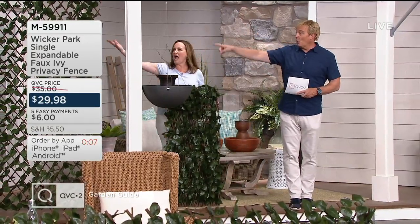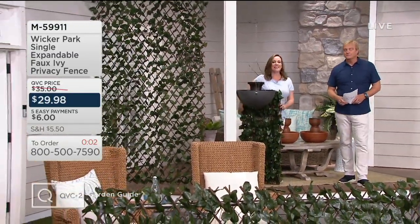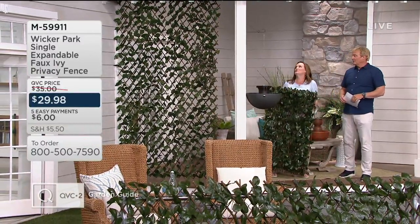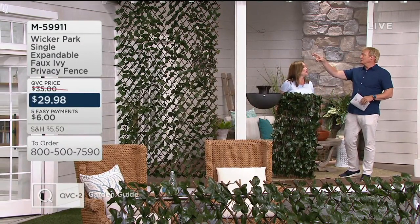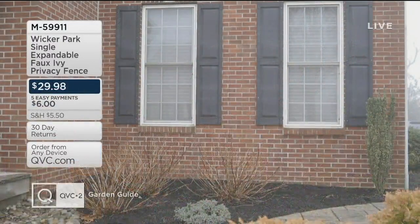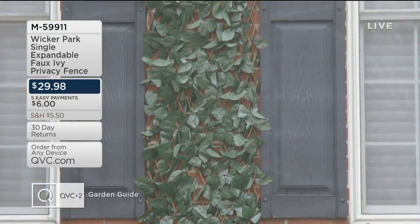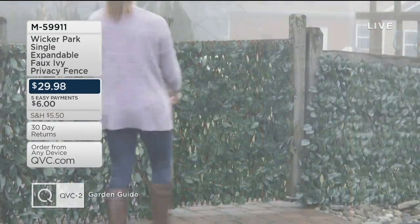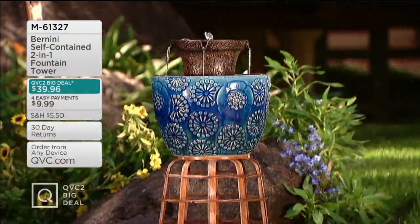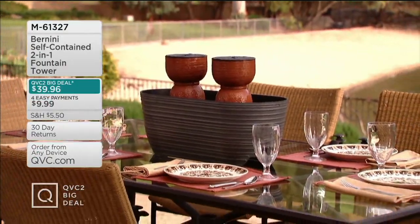Last 30 seconds — we've got a wall up here. Look at how you can create privacy, maybe protect from the sun a little bit. That's what's so great — you can put these anywhere. They adjust; they're just hanging by some nails, and that's two of them. Think about all the different things you can do with this. Great to have you here! There's more to come — Sue Clark Overton in the big show. The Bernini self-contained two-in-one fountain is here, and the terracotta color awaits.